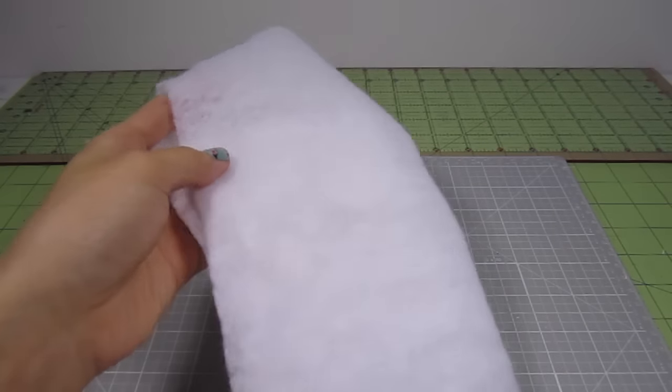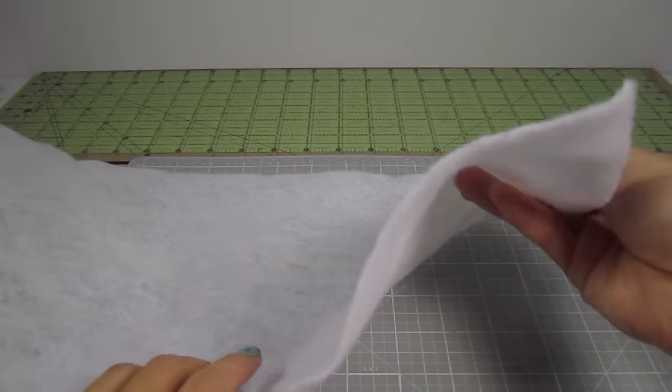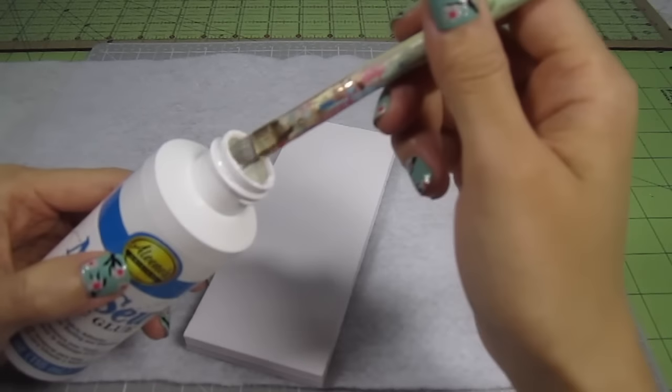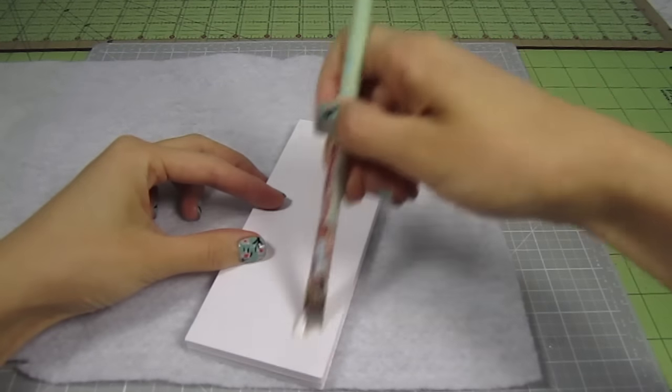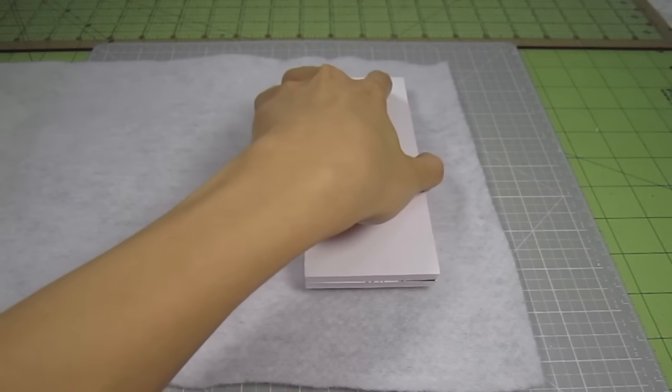I'll upholster the base piece first. Cut a piece of batting that leaves at least 2 inches on each side. Cut a piece bigger than you think you'll need because you can always cut the excess down. Brush the fabric glue to one side of the poster board. This bottle has a nozzle, but using a brush is so much easier. Once you have it covered in glue, push the piece onto the batting with the glue side down.